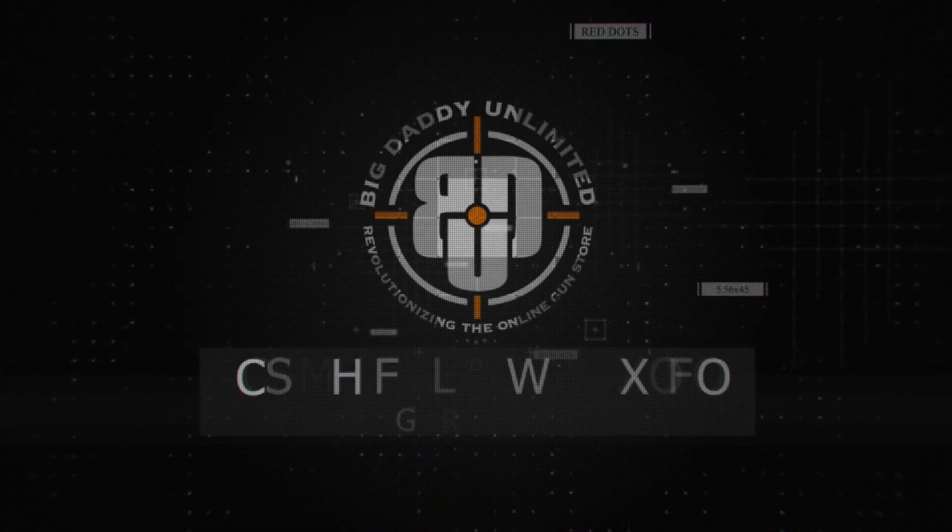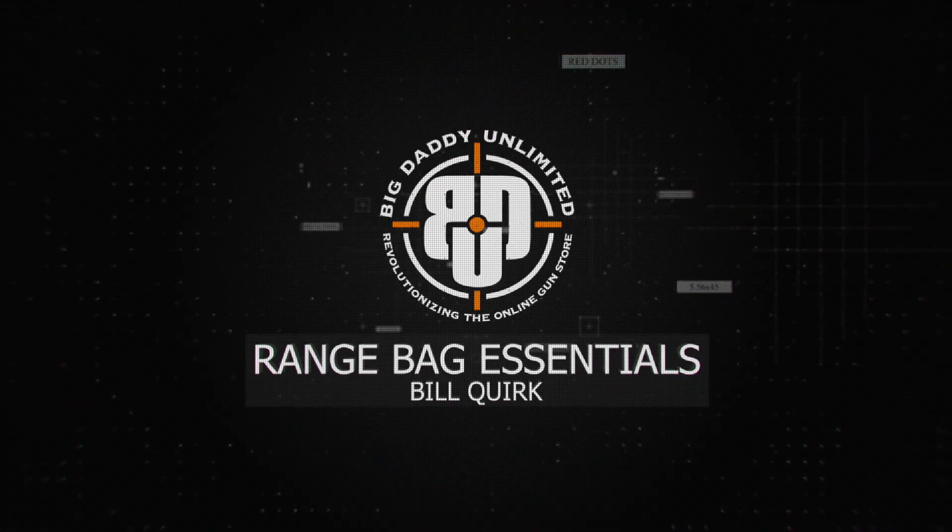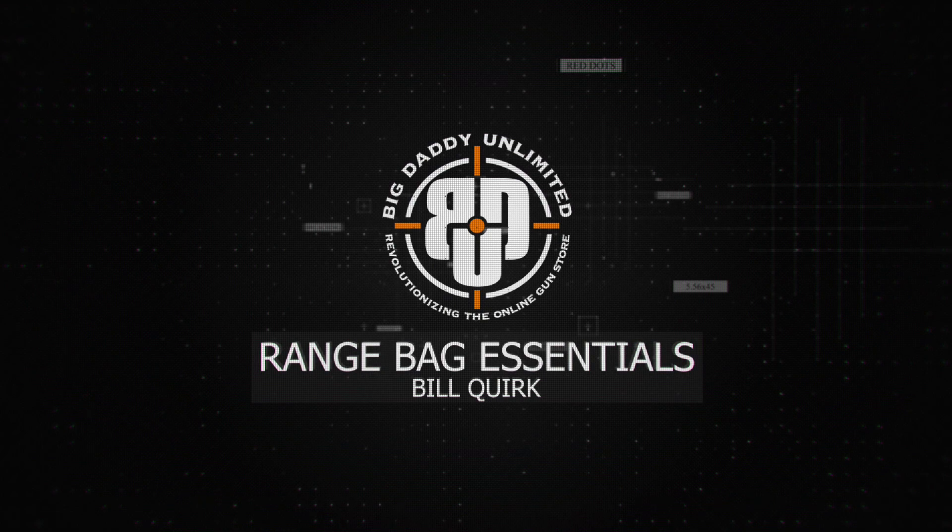Hey y'all, Bill Cork with the Defensive Training Group and Big Daddy Unlimited, here today to talk about range bag essentials. As a teacher being out on the range day in and day out, one of the things I frequently see are students coming out not sure what they should bring, or a lot of times they bring too much. So we're going to talk about my range bag setup and the things I think are essential for a day of shooting, whether it's a class, practice, or whatever the case may be.